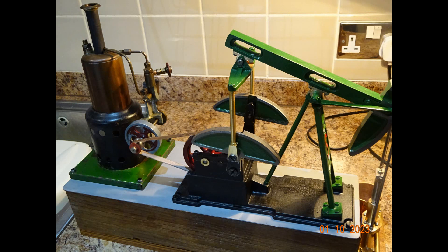This is the second and final part of my attempt to create a sort of tableau of a steam-driven nodding donkey pumping engine.